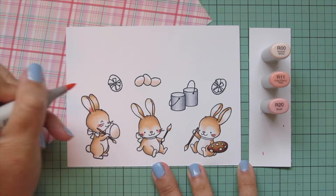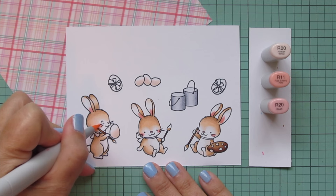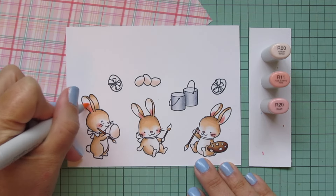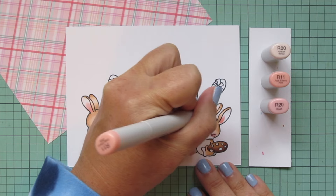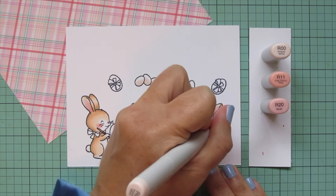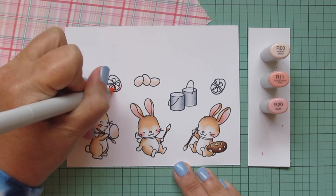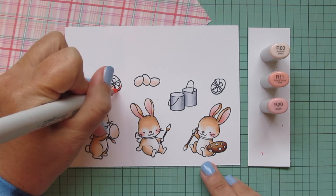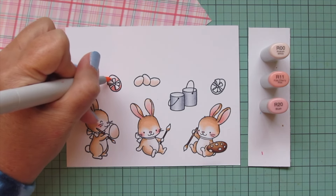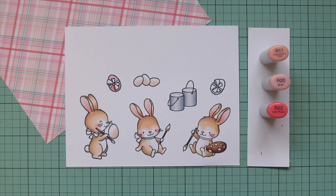I've moved on to R00, R11, and R20. I'm going to color the bunnies' noses with the R20, then give them some rosy cheeks with the R20 and R11, and I'll use all three shades for their ears since there's quite a bit more surface to cover and I want that color to really fade as it gets toward the tips of the inner ear. I really love how that little pop of pink just brings these bunnies to life. I accidentally grabbed the R11 first so I went back over with the R20 and blended it out with R11, adding a little R00 at the top.